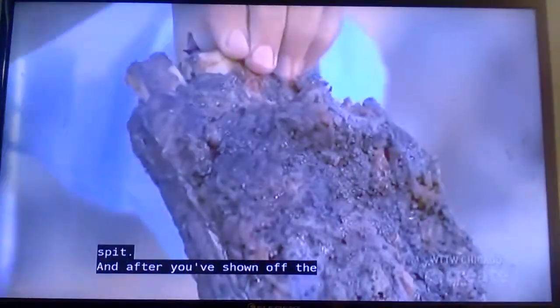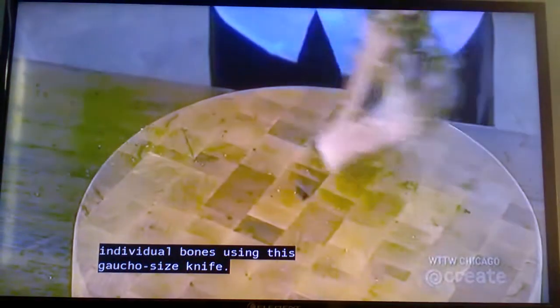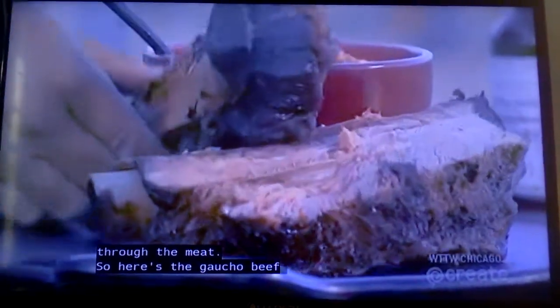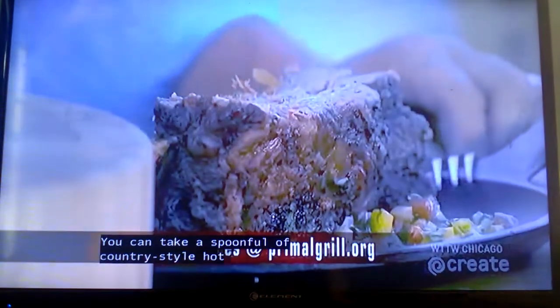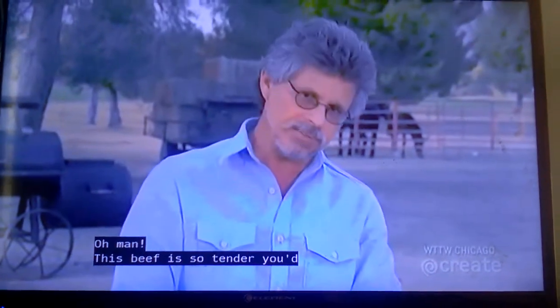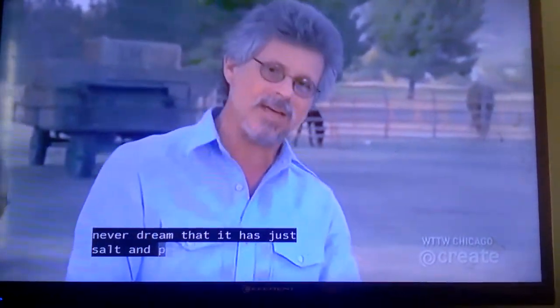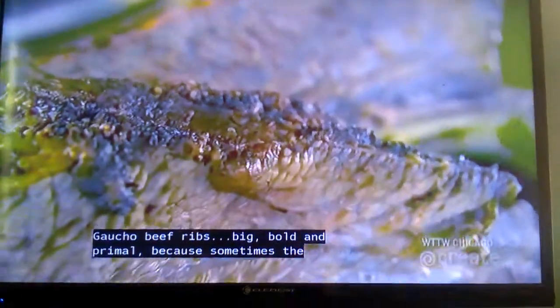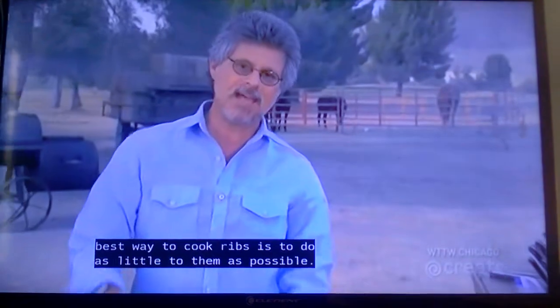After you've shown off the ribs, cut them into individual bones using a gaucho-size knife. You can see the knife glides right through the meat. Take a spoonful of country-style hot sauce — the recipe is on our website. Oh, man. This beef is so tender, you'd never dream it has only salt and pepper on it. Gaucho beef ribs: big, bold, and primal. Because sometimes the best way to cook ribs is to do as little to them as possible.